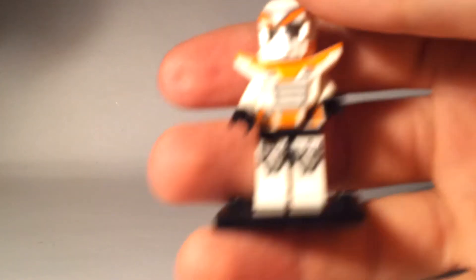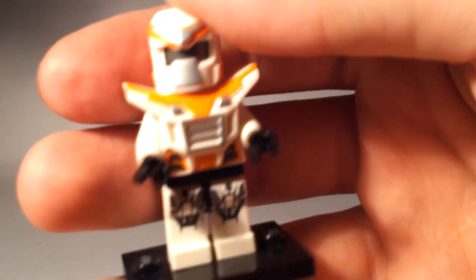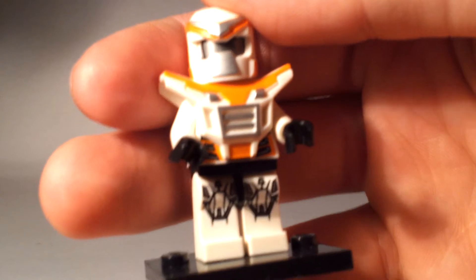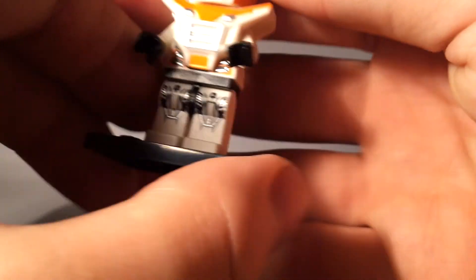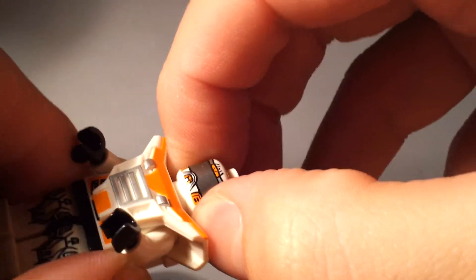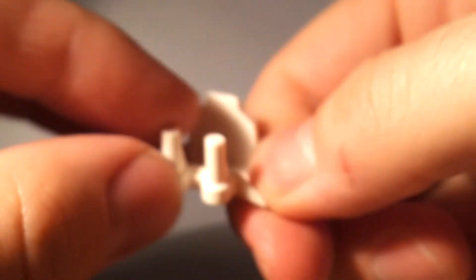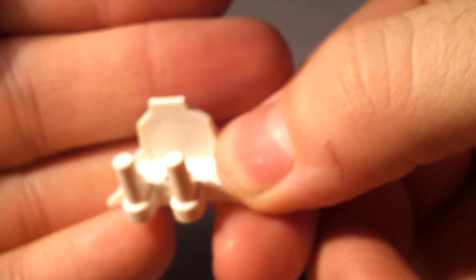Finally we have the battle mech, which is one that a lot of people like. I think it's going to look a lot like the Galaxy Quest figures coming out soon. He's made up of a helmet with a single-sided face and what looks like a visor, plus some armour too. To spot this guy, feel for the two pegs on the back — that's your battle mech.